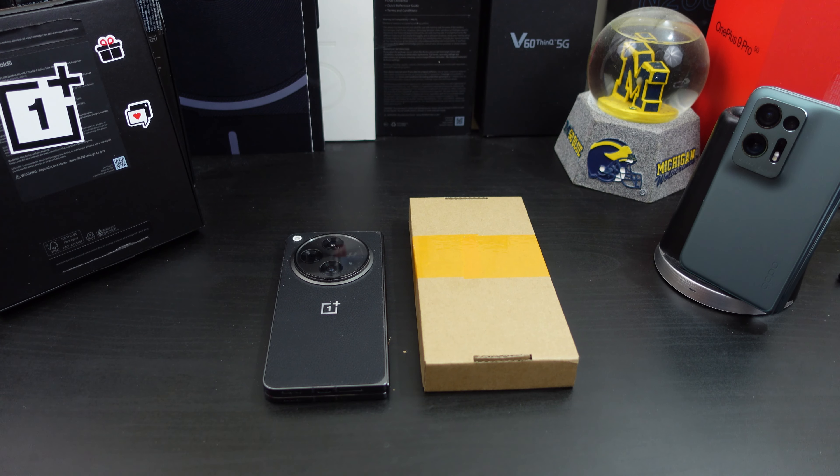Hi everyone, this is Joseph from Forrest Tech Reviews, aka your favorite Cajun tech review, back with another video. I finally decided to pick up a case for the OnePlus Open.